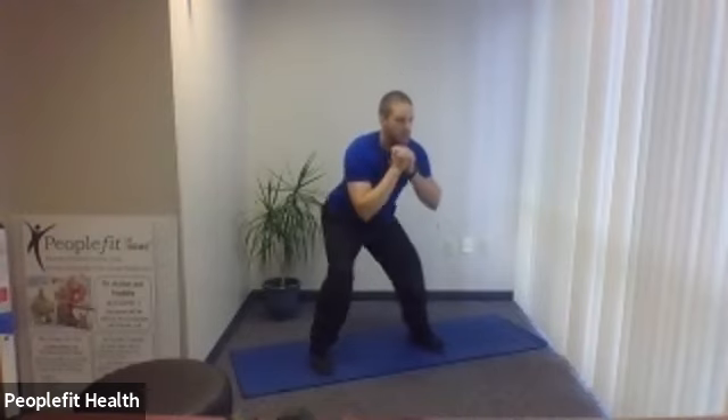Squat holds — take that wide stance, eyes up, chest up, keep the knees back. We're going to squat and hold for three seconds, then come back up. Five, four, three, two, one — here we go. Squat, hold it, three, two, one, back up. Make sure all your weight is in your heels, not your toes. Two more to go. Last one — three, two, one, and we're up.